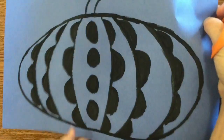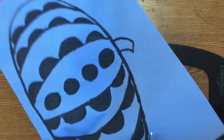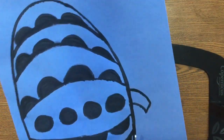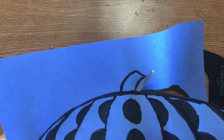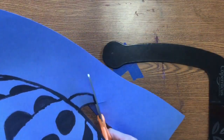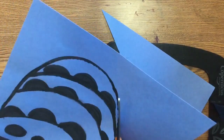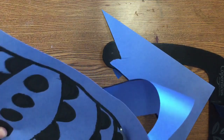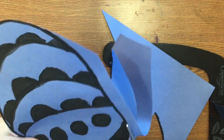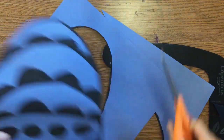You're gonna start off by cutting out your pumpkin. Take your time and cut around the edge. I don't want to see any bubble cutting. Careful not to cut yourself. You can either keep your black outline or it's okay if part of it gets cut off, but I would prefer it if you kept as much of that black outline as you could.